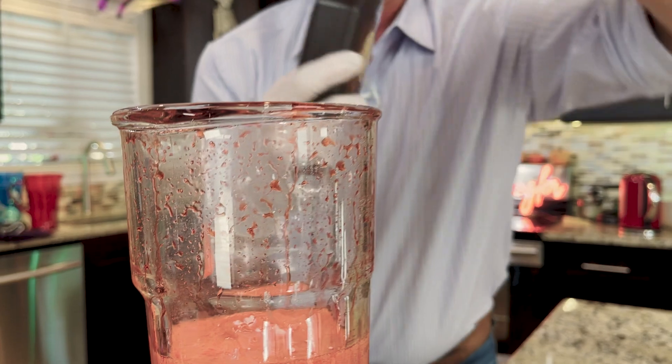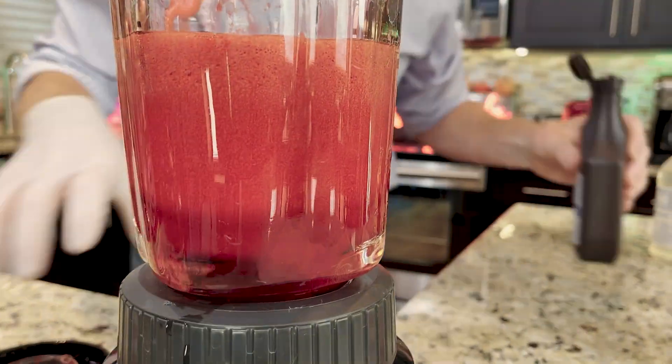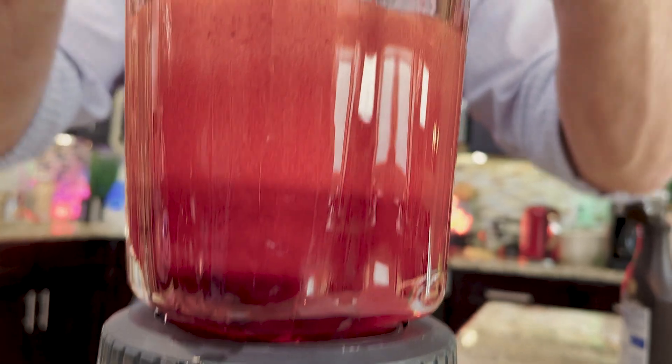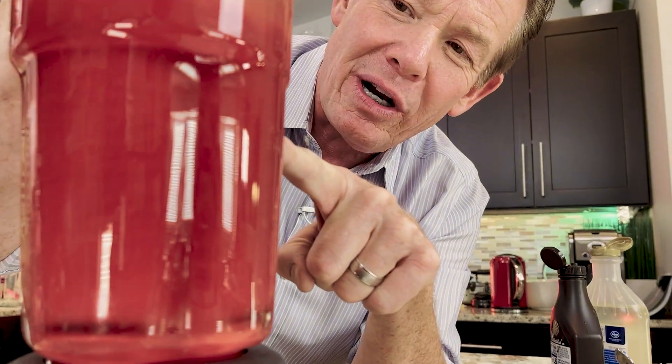And a little bit of chocolate syrup. Chocolate syrup is what they used in the movie Psycho, because it was black and white. But it's perfect for here — that's looking really, really good.